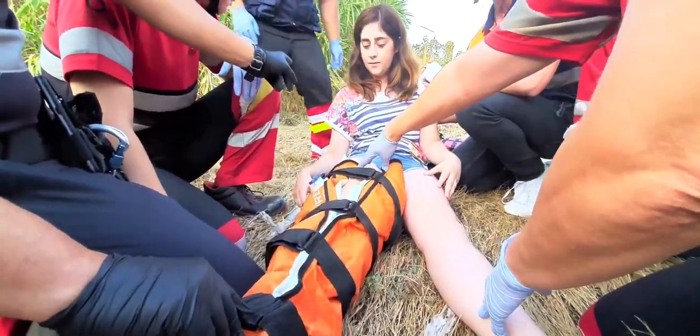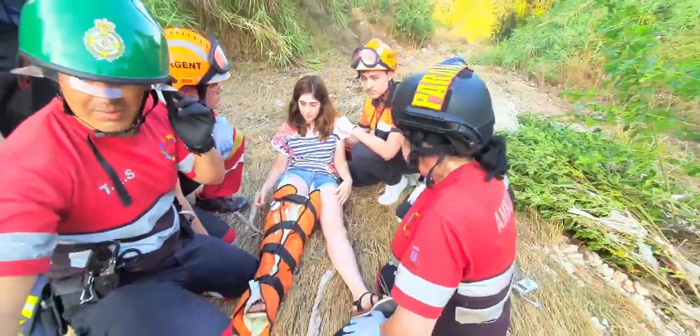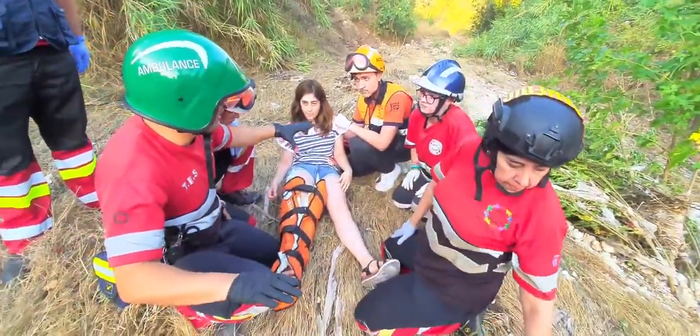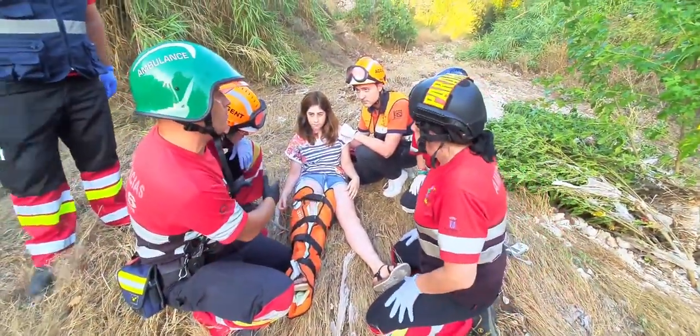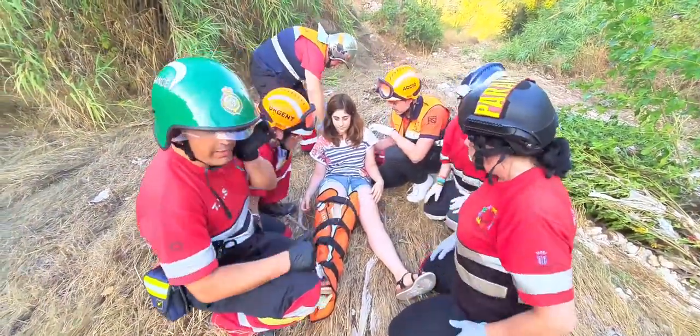¿Cómo estamos de tensión? Vale. ¿Y saturación? 90-88. Vale. Vamos a empezar con la camilla larga, prepararemos camilla, puente lateral y nos hallamos. ¿Os parece bien? Sí. Adelante con ello.